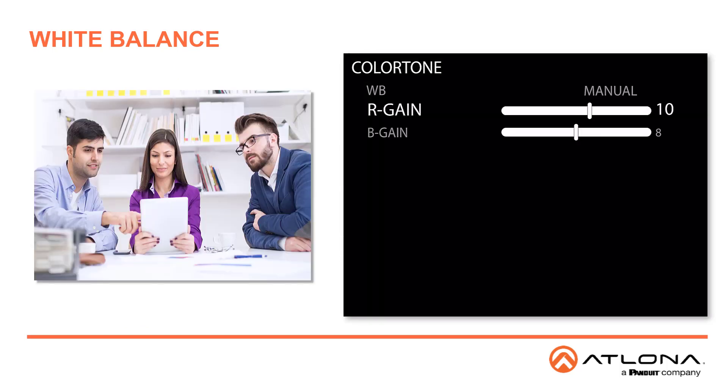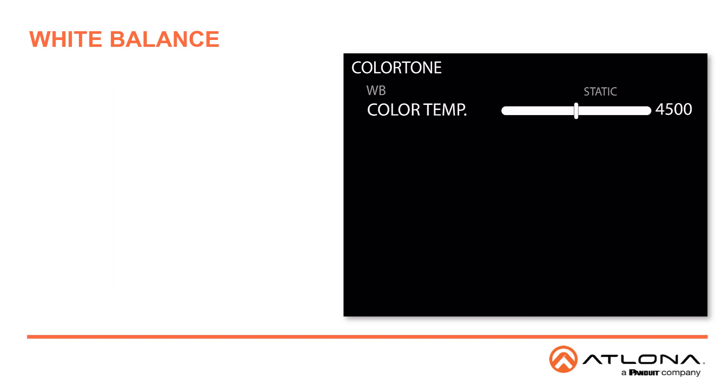When set to manual, you are able to adjust the red or the blue. First select the object that's supposed to be white and then use the sliders until the object appears correct. You can also choose static settings, which will allow you to adjust the color temperature in Kelvin. The default is 4500 and you can adjust the color temperature up or down.